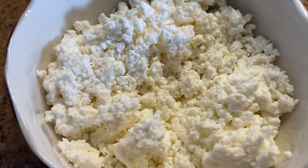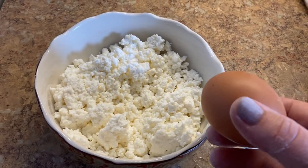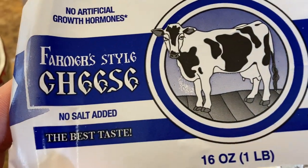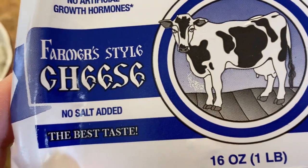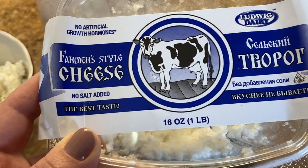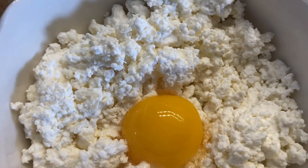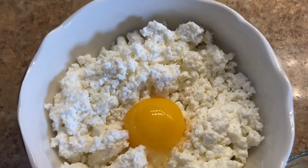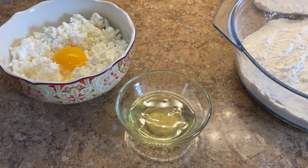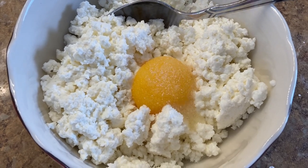You can use a lot of different things for the filling of your pierogis. My favorite is farmer's cheese and egg yolk. Farmer's cheese is similar to cottage cheese but it's more dry. It is also similar to Italian ricotta, but the difference is farmer's cheese is cultured — it has beneficial bacteria. For this recipe I'll be using half a pound of farmer's cheese, one egg yolk, and a little bit of salt to savor it up.